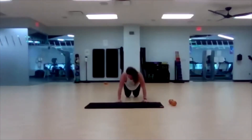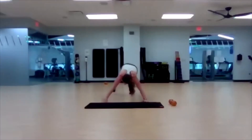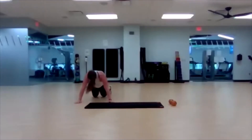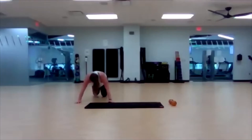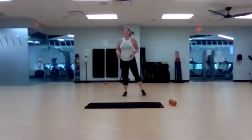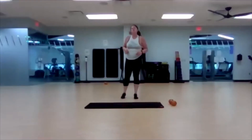Awesome job. Less than twenty seconds left. Get that chest down to the floor. Three, two, one — bring it up. We are back up to the top. Go — hacky sack, squat jump. Three, two, one — let's go.